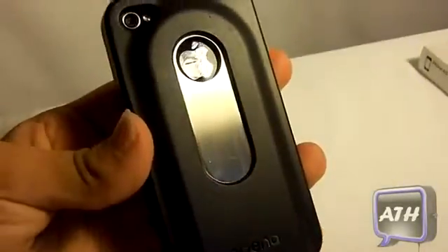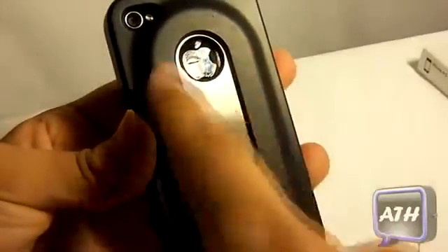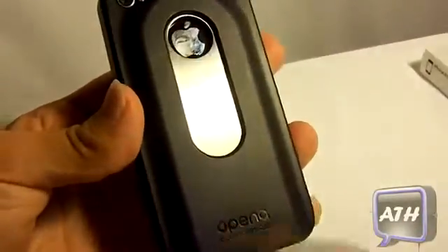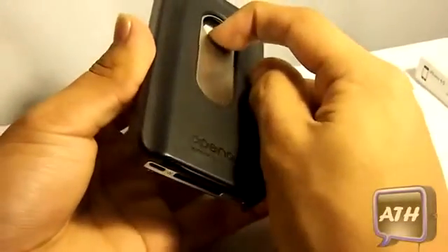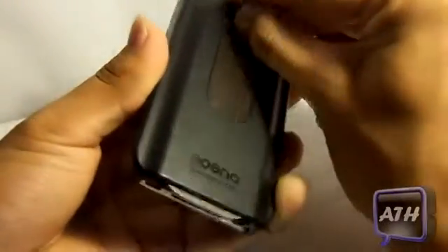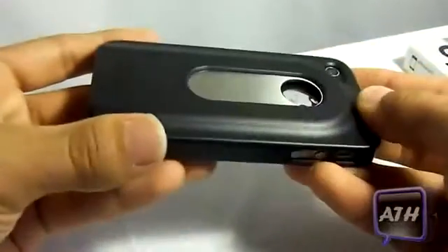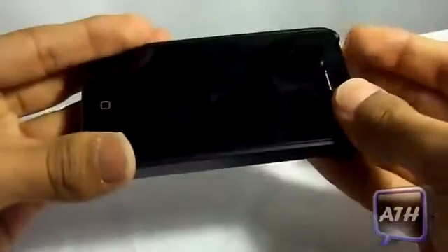The thing that stands out for me about this case is the opening of the Apple logo. I really like how they align that with the bottle opener, so it looks very nice. It snaps out pretty good, so it won't be loose, and it has a firm grip when you are opening bottles. It opens perfectly, no problem whatsoever.